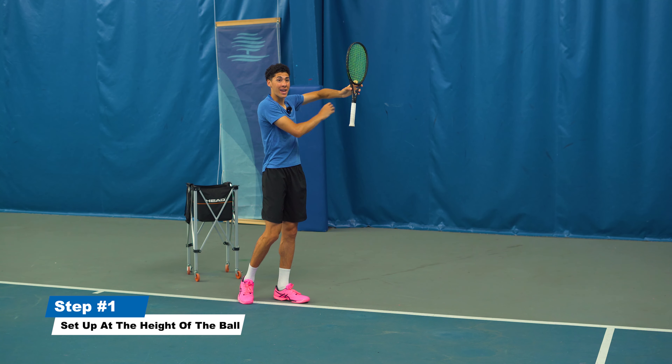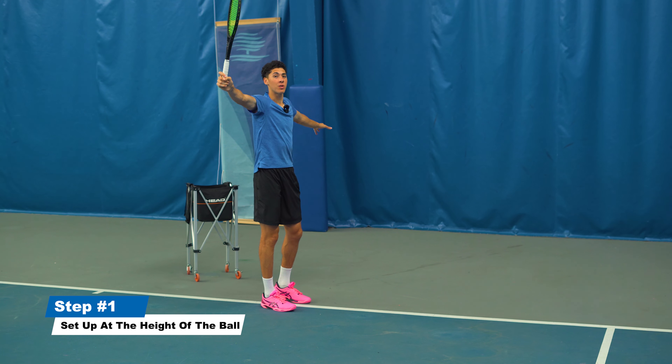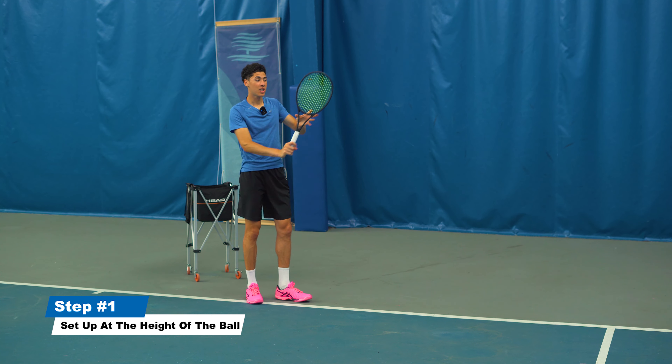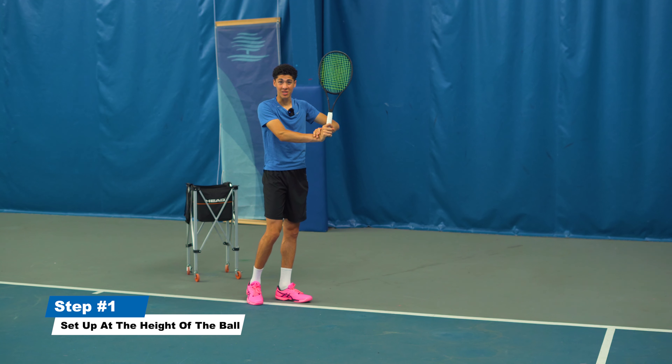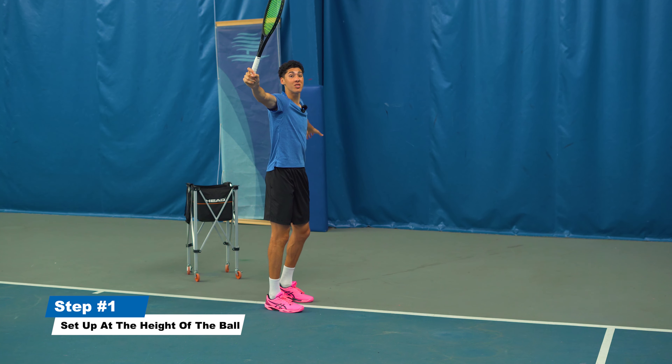You're going to get this elbow way up and swing across that imaginary table, across the tabletop. Keep your wrist up and stable and make sure that you stop the follow-through and stay sideways.